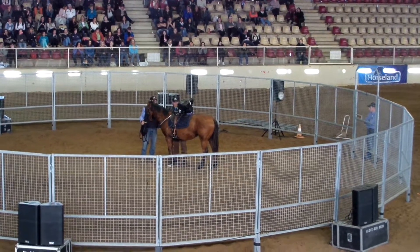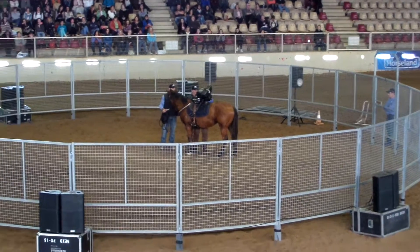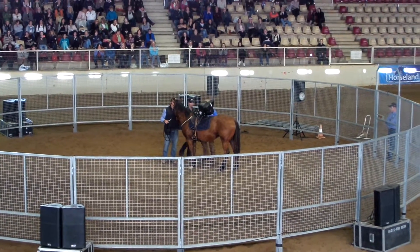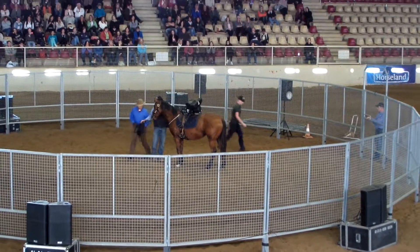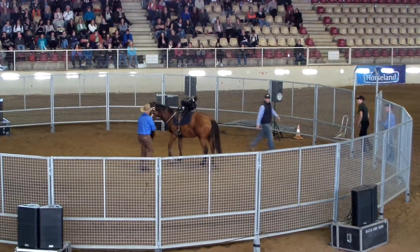When he sees a little bit of altitude sticking up there, that's when he's up to go. Oh, he's in the dirt.